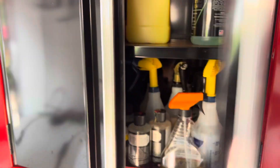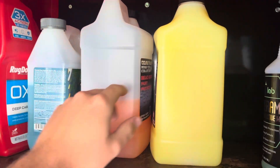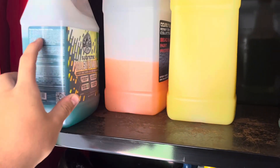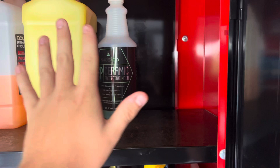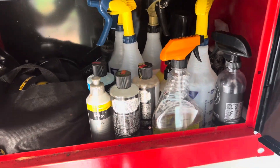Opening these up, I just have some bead makers, some soap. Don't come at me for the Chemical Guys. Some Subs Lab stuff — I heard a lot of good things about them so I wanted to try them out. So far they've been okay. Steamers and some miscellaneous stuff in there.